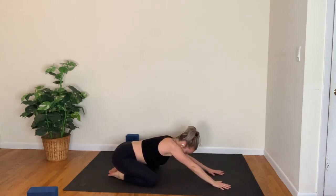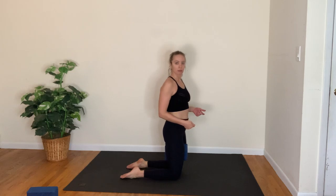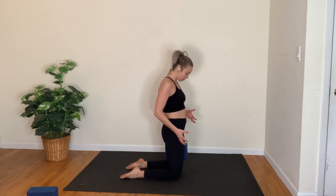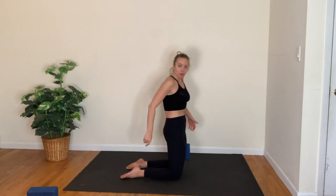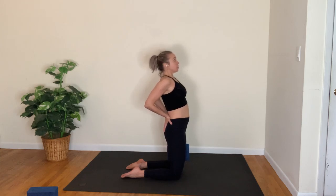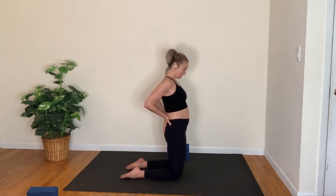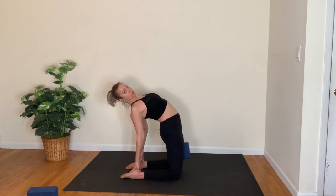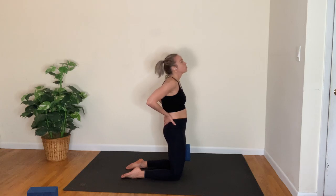Coming back through center, roll your way up and stand on your knees. If you have a block, place it between your thighs — it's there to remind you to use your core and connect to your center, hugging the block with your thighs. Tuck the tailbone under, hands to the low back, roll the shoulders back and down. As you inhale, feel the spine lengthening, squeeze the block; as you exhale, open up the chest. You may look up towards the corner of the room or the ceiling. If you feel steady you might reach back to grab the heels, or even let your head drop back — all the while using your core, tucking the tail, using your glutes to come up.